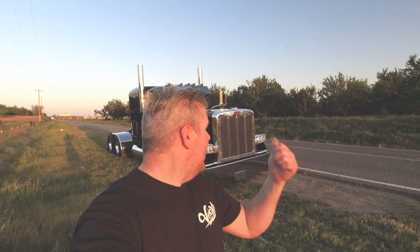Hey, if you want to follow along on my journey as I try to make a living for my family in this beautiful black Peterbilt — I'm gonna be dragging loads all over the state of California and beyond — go ahead and click that subscribe button if you want to follow along. I'm glad to have you.